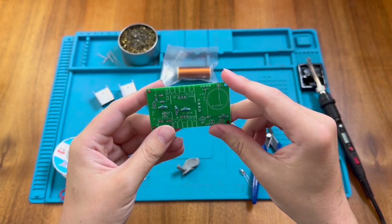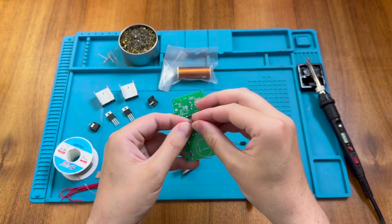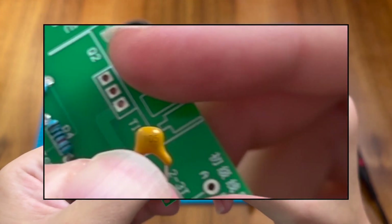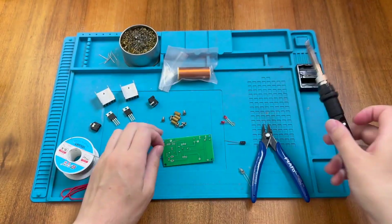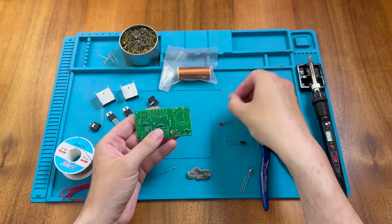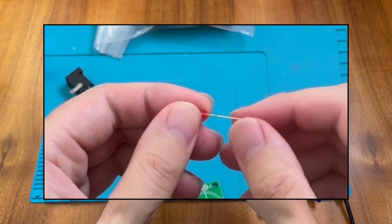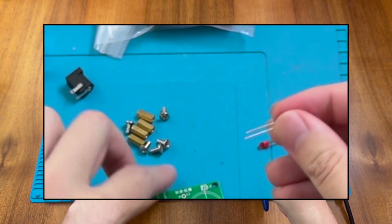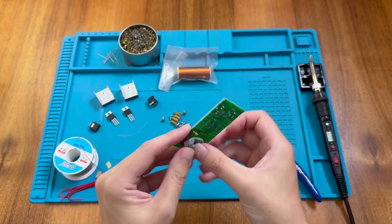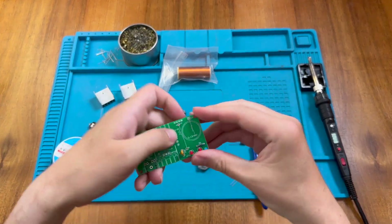Those look okay. Let's go ahead and put in the ceramic capacitor next — it says 105 on the board, and I can just about make out 105 on the capacitor itself. Then we could do our LEDs. We have two red LEDs here — as usual, the longest leg is the positive and the shortest leg is the negative. They're marked on the board positive to negative, so we just pop these in. Those look pretty good.